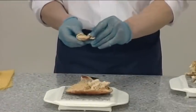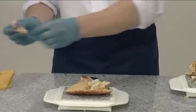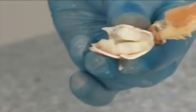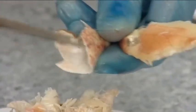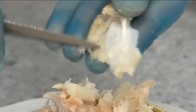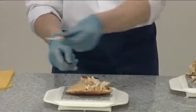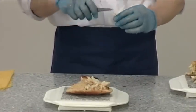Now we can remove the meat from the two large claws. The shell can be removed to expose the meat. Take your implement and carefully remove all of the meat from inside the shell. Inside the claw is a very large ligament which is white in colour and must be discarded. There is also meat inside the tip of the claw.